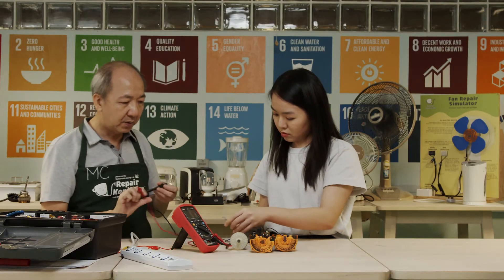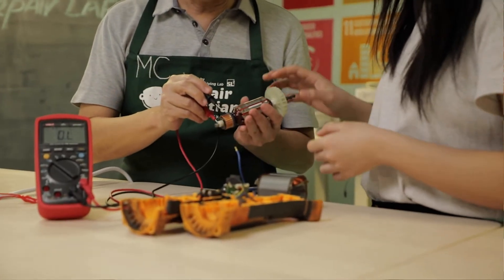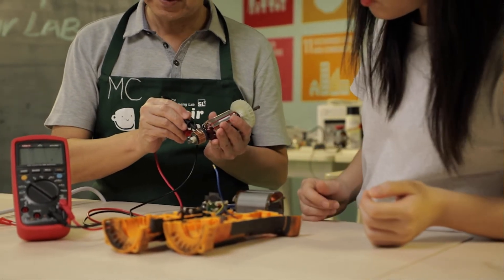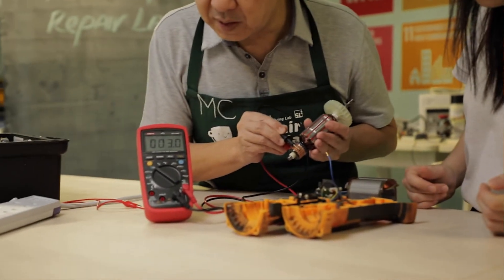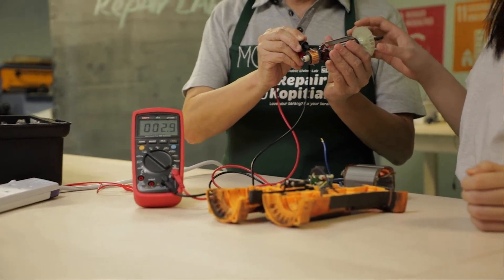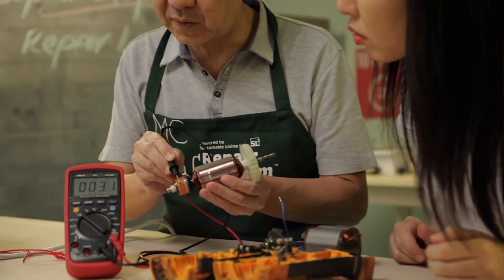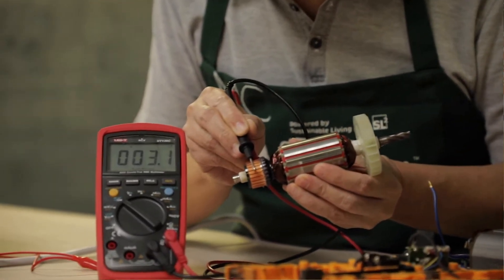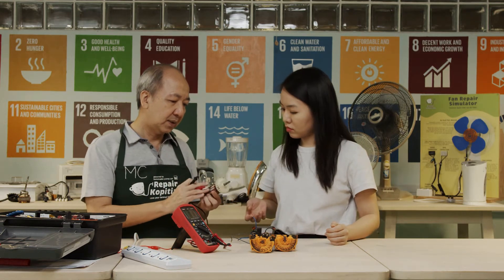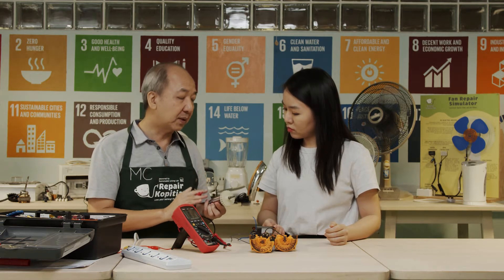On the armature, you can actually measure across the commutator by doing this. The reading is 3.0 ohms. You need to rotate it across to get a consistent value of 3 ohms. That's basically how you test the motor by measuring the resistance.